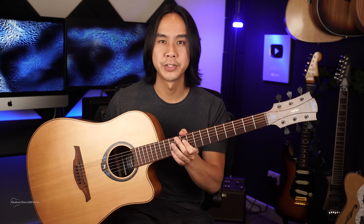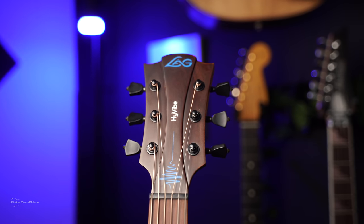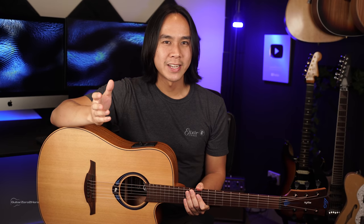Hey guys, Dave here from Guitar Zero to Hero, and in this video I'll be doing a review of perhaps one of the more unique guitars that I've had the pleasure of playing — the LAG THV10DCE HiVibe Smart Guitar. Now, is it the perfect guitar? Not quite. But am I impressed? Absolutely. Now, why do they call it a smart guitar? Well, that's because it's fitted with the HiVibe guitar system, which boasts some pretty killer features that turn this guitar — that already sounds pretty good by itself — into a guitar that you can truly have hours and hours of fun playing, and that has definitely been my experience so far.